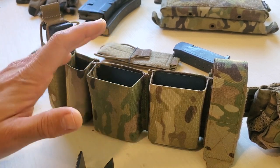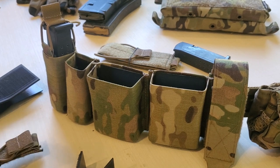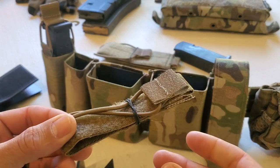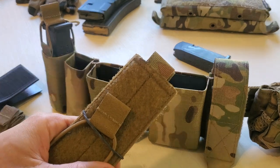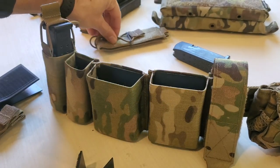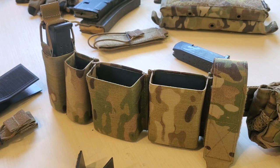Let's go over how we can add bungee retention to this with our bungee retention adapter. When you get a bungee retention adapter, it'll show up like this. You'll either get a pistol size or a rifle size in whatever length you ordered. There are some standard sizes in the industry — we go through the sizing guide on our website — but we also do custom lengths if you have a weird pouch. I haven't run into something yet that we can't accommodate.